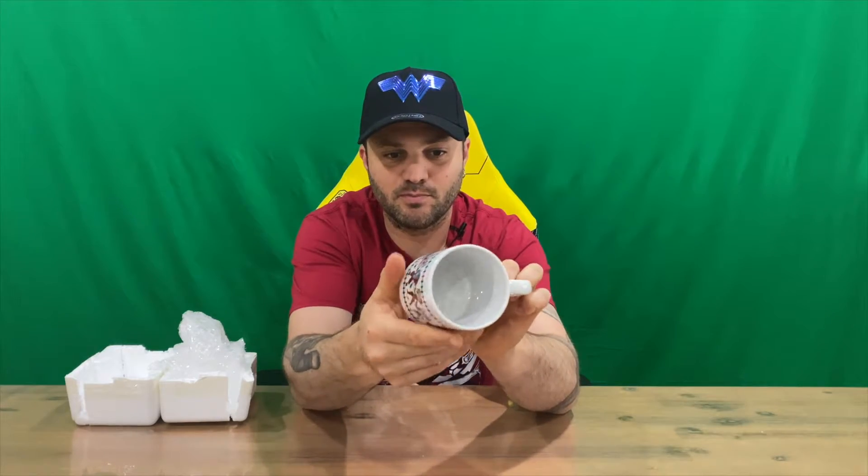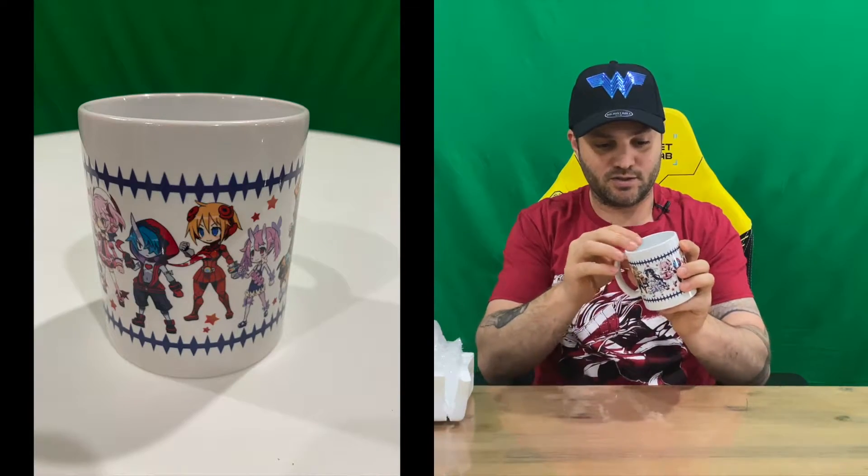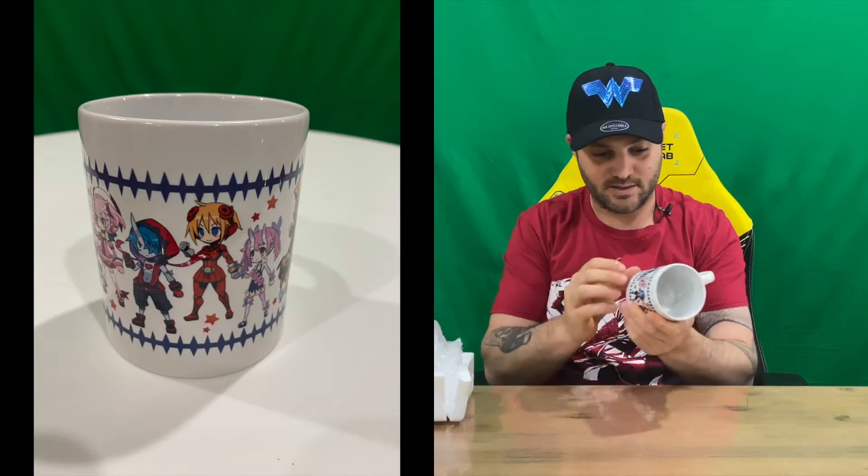It's got the characters through the center and the Sky Six logo as well. Nothing on the inside — just a plain white coffee mug — and nothing on the bottom either. There's no information regarding whether it's dishwasher or microwave safe, so just be careful with it just in case. Some of the other mugs I've done don't include that either.